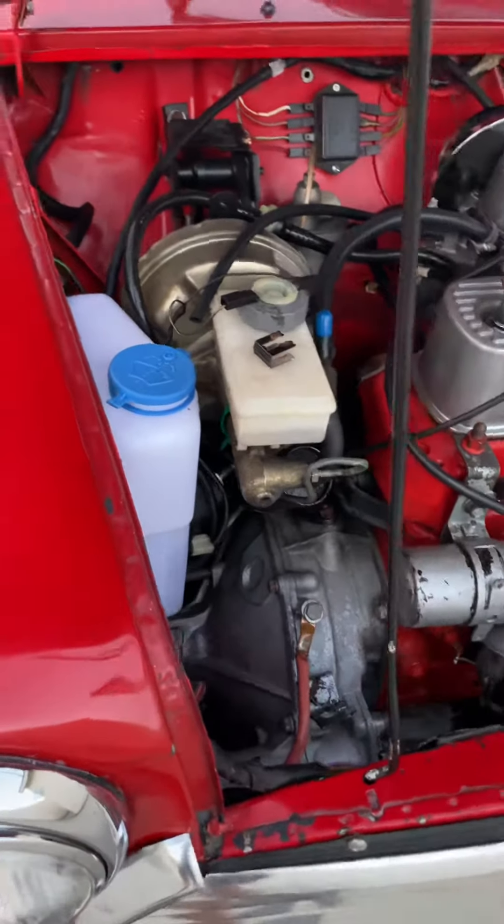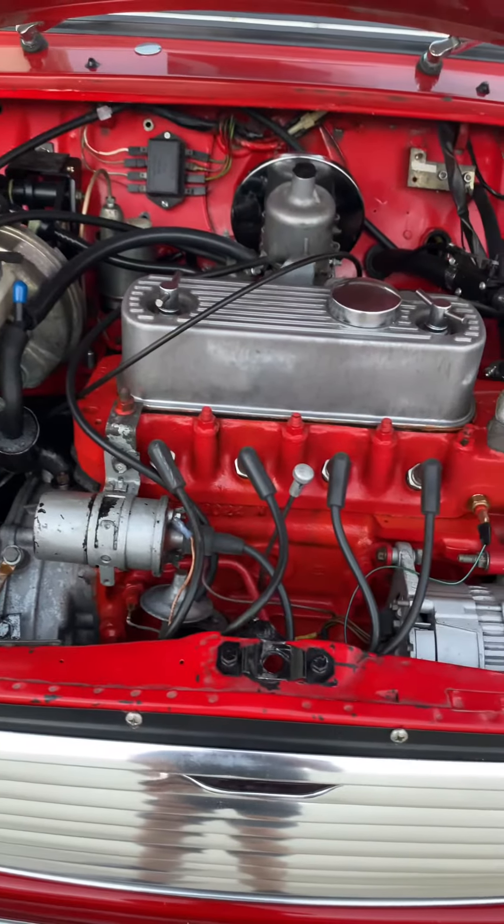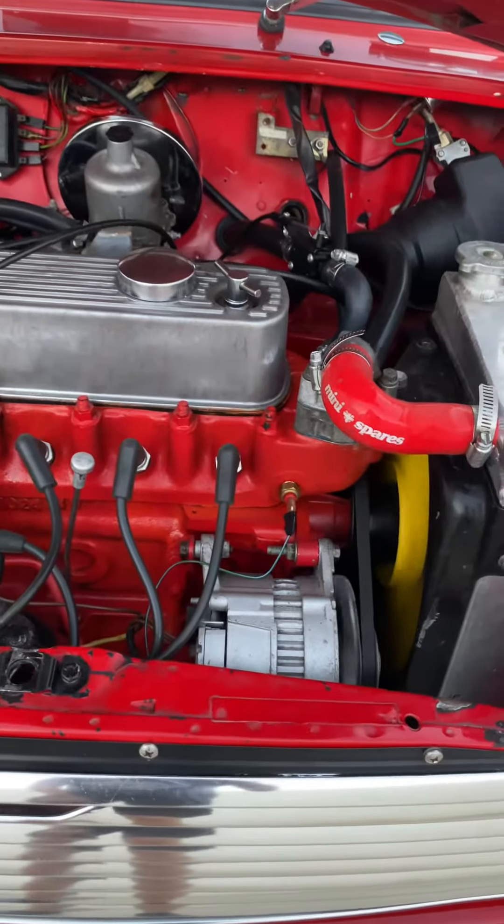1980 Mini Cooper. Real cool one. Starts right off this new pack.